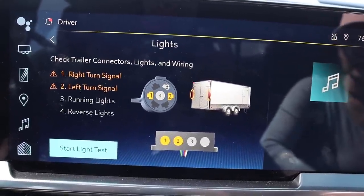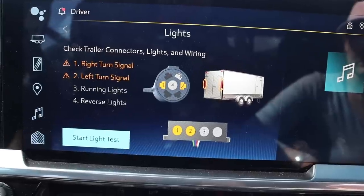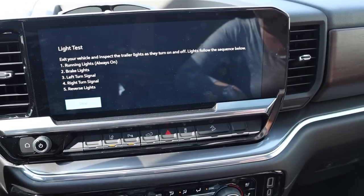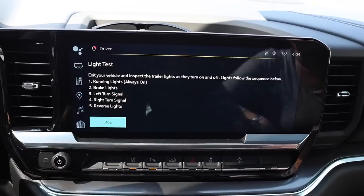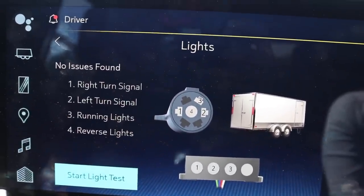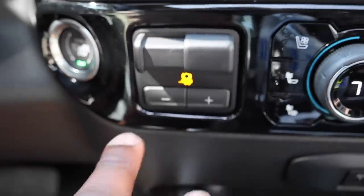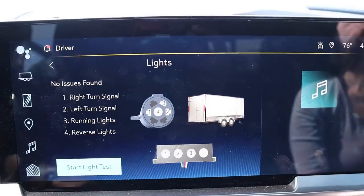Right turn signal, left turn signal need to be checked. I just hit the brakes just now. Let's hit the start light test. No issues found. So this is a fun fact — you have four pins that are for lights, and I think some of these are going to be for your brakes, and one of them could be a ground. Nevertheless, I need to do a video on that plus the trailer brake and how to use it. A couple of people have been asking, and these two things are very, very important. This video is going to hold me to doing that video for you.